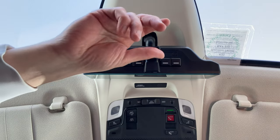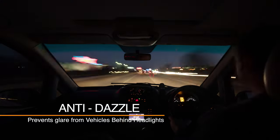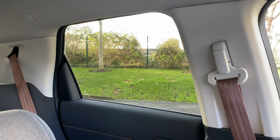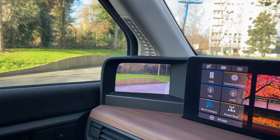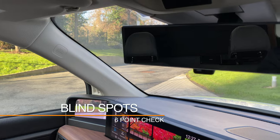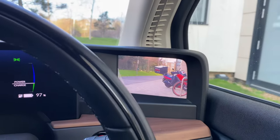Most interior mirrors have an anti-dazzle feature which prevents the glare from the vehicles behind you whilst driving at night. We will not be able to see all the hazards around us by relying on the mirrors alone. The areas that are not covered in the mirrors are referred to as blind spots — you can see what's in the blind spots by taking a look over both shoulders.